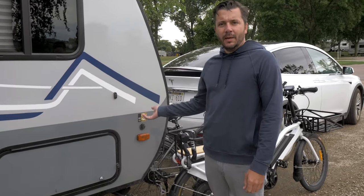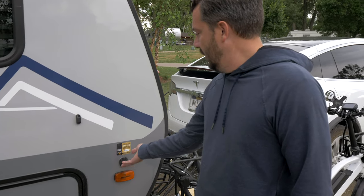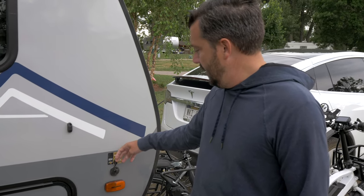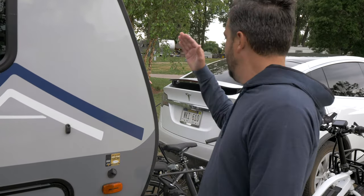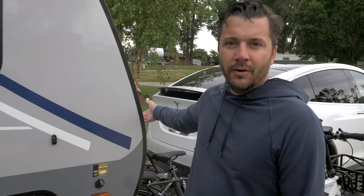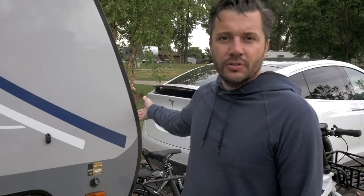On this particular camper, it's pre-wired for solar. All you need is a solar panel, plug it in, and it keeps your 12-volt deep cell battery on the front part of the camper charged up.